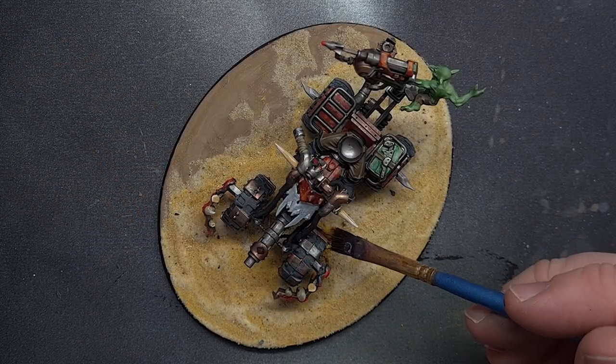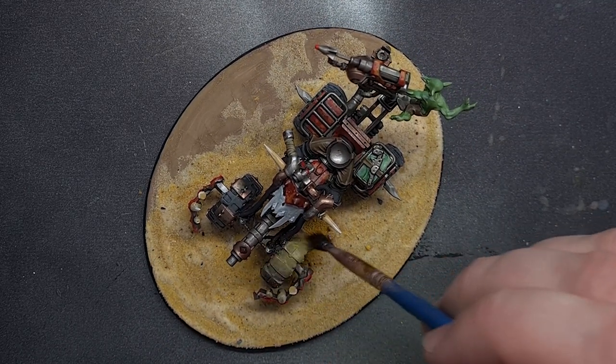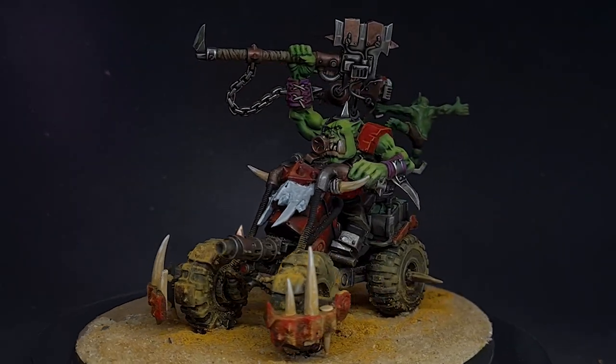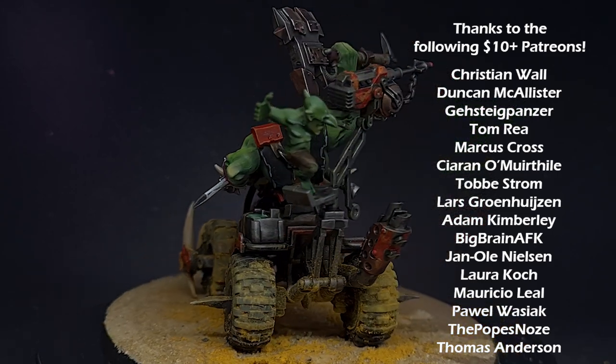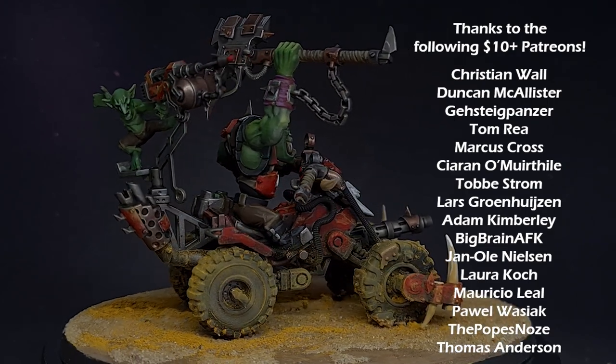The final step after basing was to use some weathering pigments to really add a nice dust effect to the wheels and the bottom of the quad. And there we have it — this all-Ork quad is complete and ready to dominate the ash wastes, whether that's Necromunda, Speed Freaks or general 40k. Make sure you watch this playlist to see how I paint all my other Orks and I will see you next time.